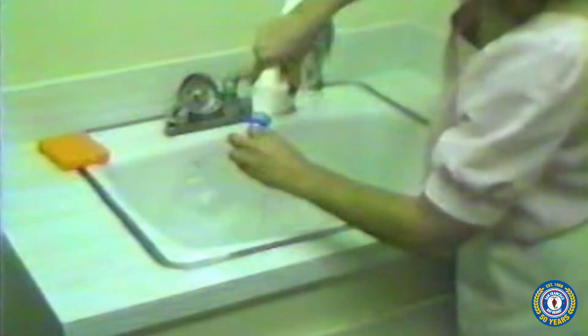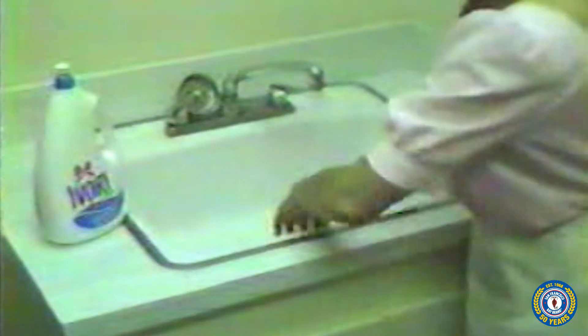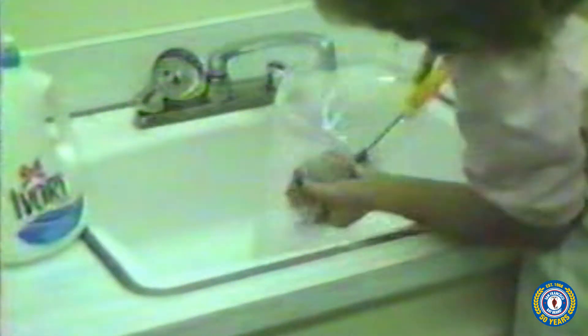There is one more important part to the hatching story. Our research has determined that a dirty hatching device is probably the single largest cause of a poor hatch. After each use, the hatching cone should be scrubbed thoroughly with a mild detergent. Once the cone is thoroughly cleaned, it must also be rinsed several times in clear water. Make sure that the soap residue has been fully removed.